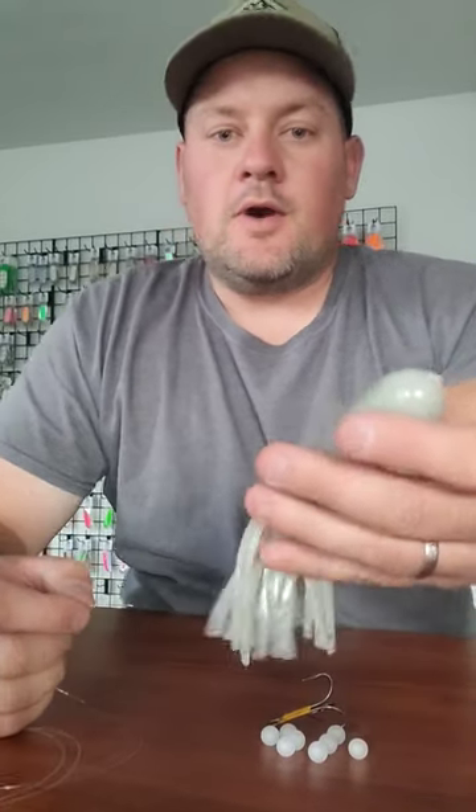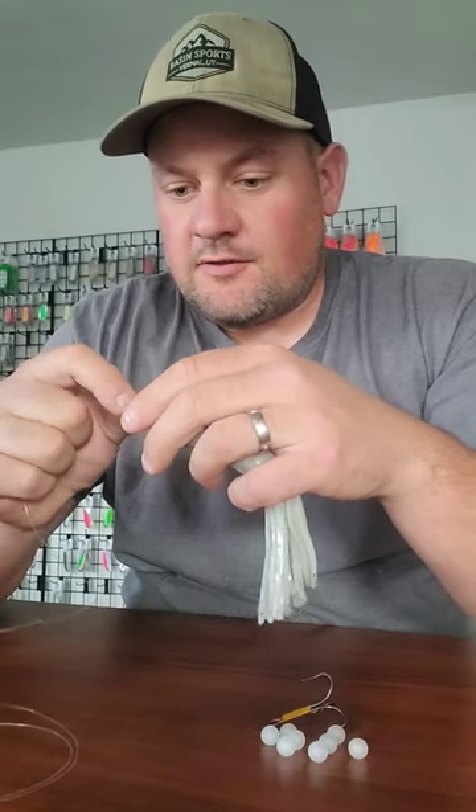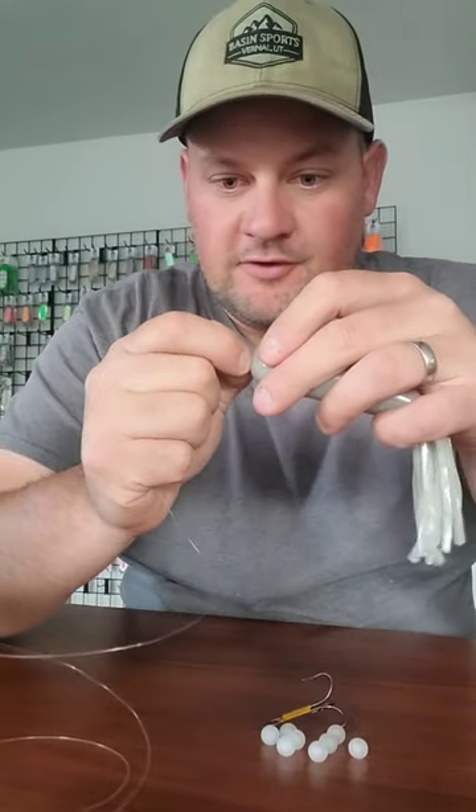Hey guys, I get asked all the time how we're trolling these tube jigs behind our lake trolls. So we'll take this six and a half inch tube jig, take 30 pound test, and we'll just start pushing it through the head of the tube.